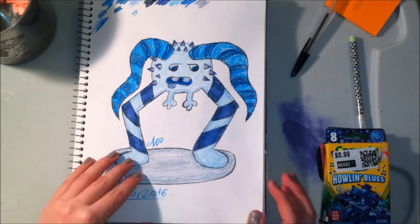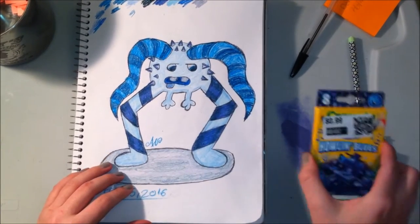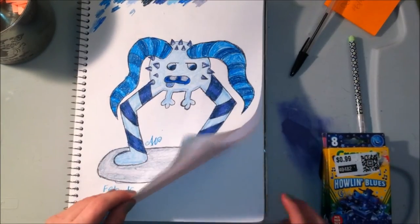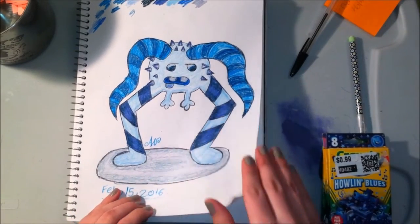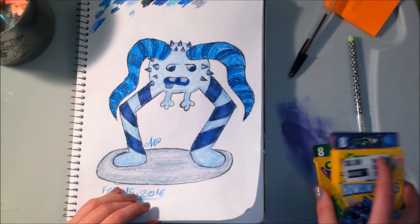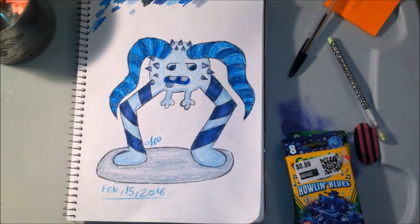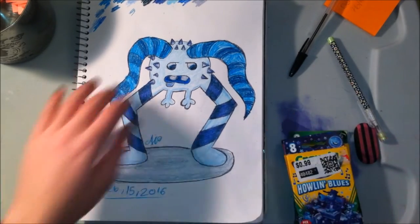Here was the picture from my first attempt. I had pulled Howlin' Blues, but I'm not going to do Howlin' Blues again unless I pull it again. I had drawn what I was going to color in before I recorded it, but today I'm going to record the drawing process in time lapse. I'm going to draw it before I pick out the crayon so the colors don't influence what I draw.